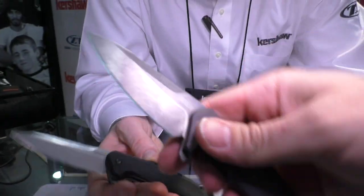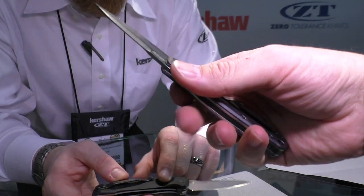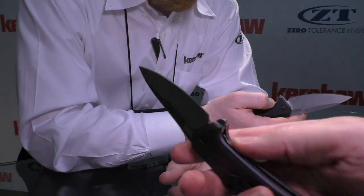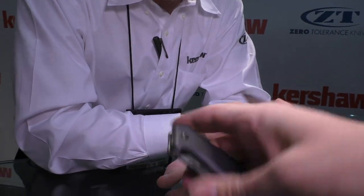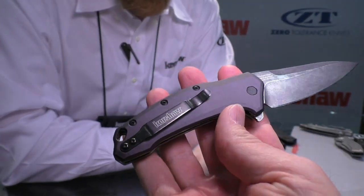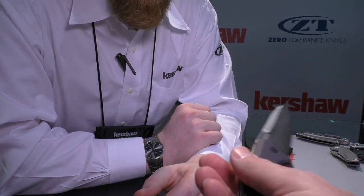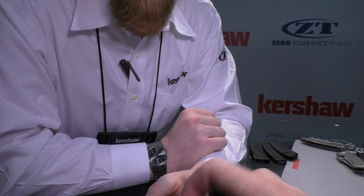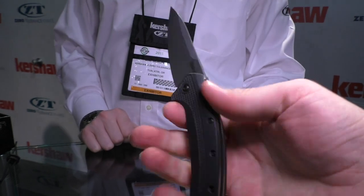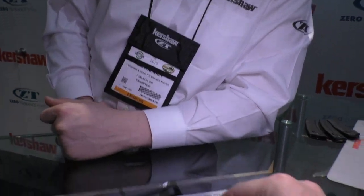The Link has a reversible pocket clip, 420HC blades, and SpeedSafe assisted opening with a really nice action. It's reversible for right or left hand but not quad carry — not tip down. The injection molded one feels the same, just different texture and a little bit thicker in hand. Really exciting product for us this year.